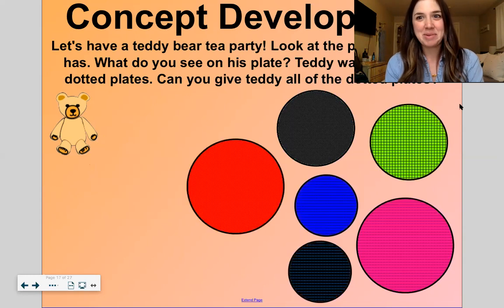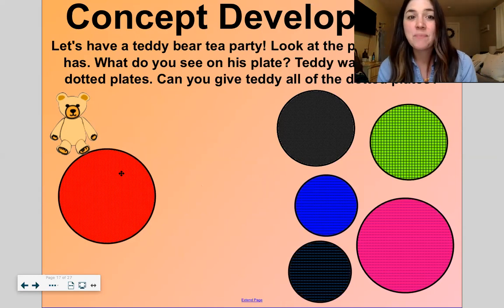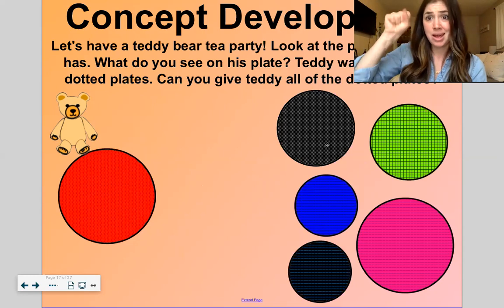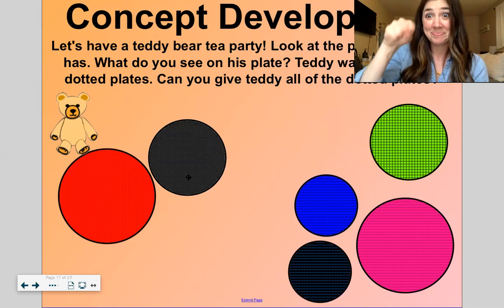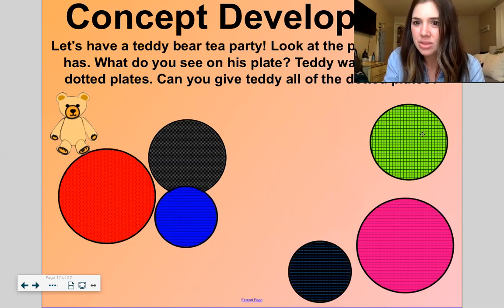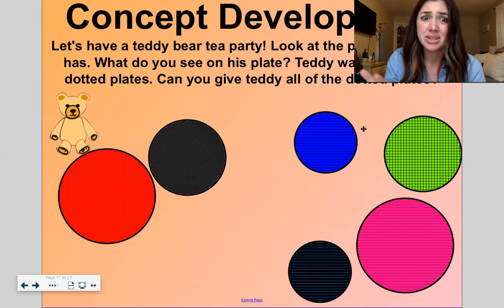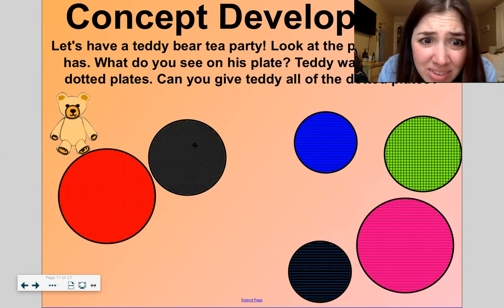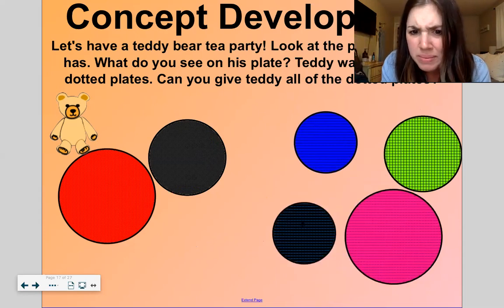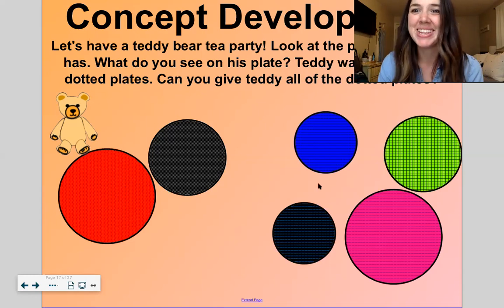Now let's have another teddy bear tea party. Teddy bear has this dotted plate — look close, you see how it has little tiny dots on it? Let's give teddy bear all of the dotted plates. I'm going to grab a plate — you tell me yes or no. This plate? No — if you look close, that looks like dotted lines, not dots. This plate? No, that's checked. This plate? No, it's got those lines. This one? No, it has dotted lines too. Sorry teddy, you only get two plates — those are the only dots we have.